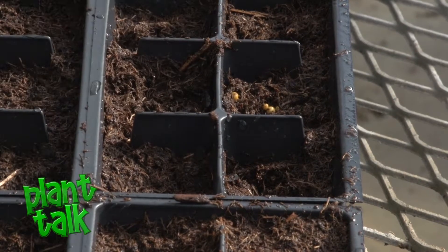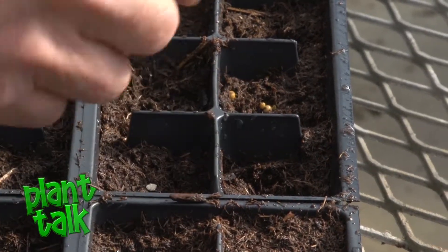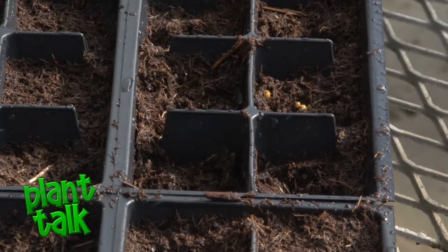What you're going to want to do after you get the seeding done is make sure that you keep the soil moist. You can also put a sheet of plastic over it to create like 100% humidity, which is important for germinating the seed.